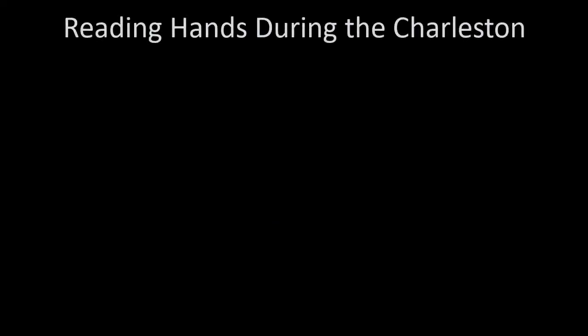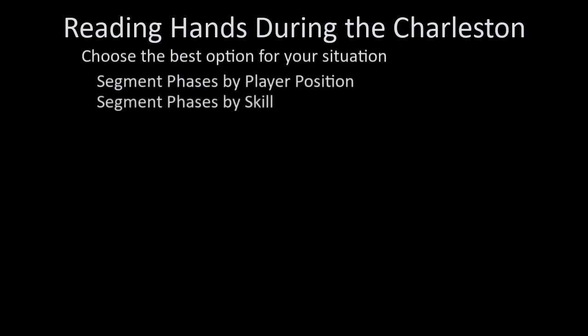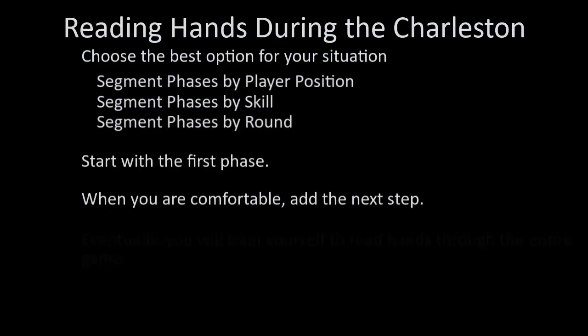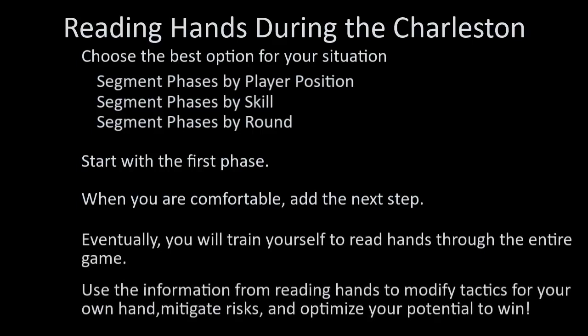Reading hands during the Charleston will take time to master. Choose the best option for your situation: segment phases by player position, segment phases by skills, or segment phases by round. Start with the first phase — when you're comfortable, add the next step. Eventually you'll train yourself to read hands through the entire game. Use the information from reading hands to modify tactics for your own hand, mitigate risks, and optimize your potential to win.